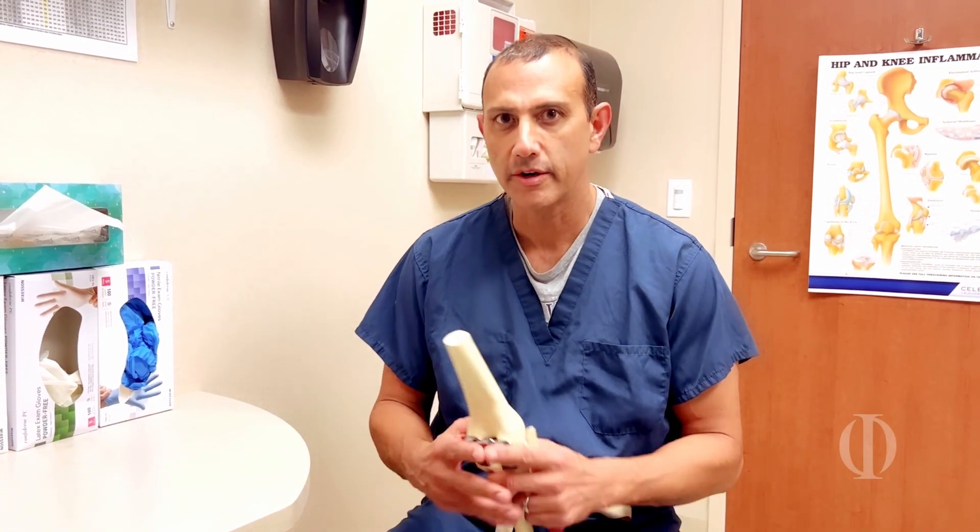Hi, I'm Dr. Shiraz Patel with the Orthopedic Institute of Western Kentucky in Paducah, Kentucky. I'm here to talk to you about robotic knee replacement.